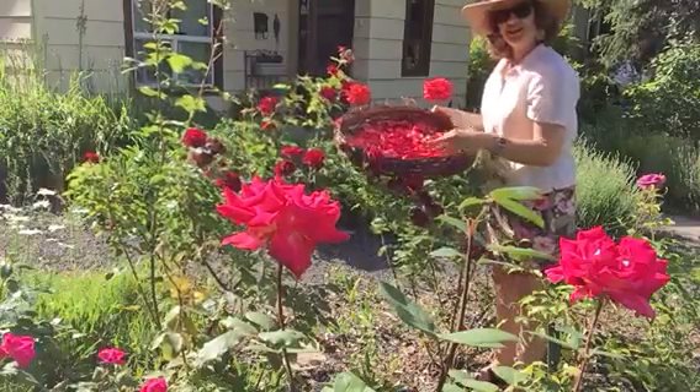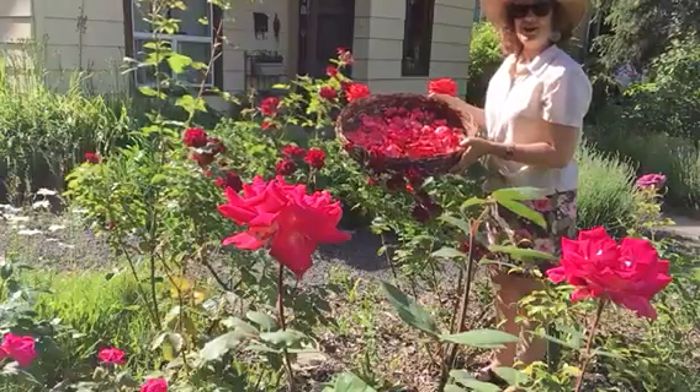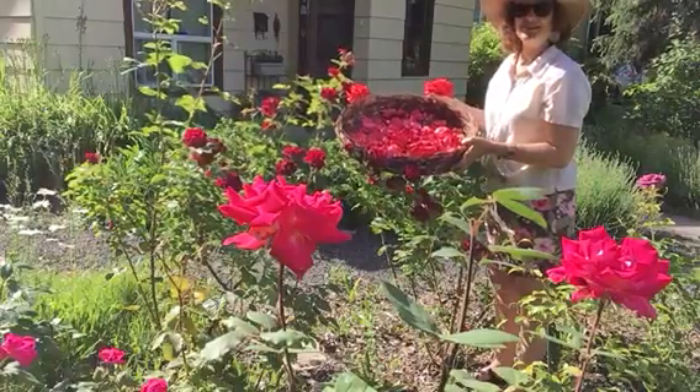Thank you for watching, and check back in another week or so and I'll show you what to do with the dried rose petals.